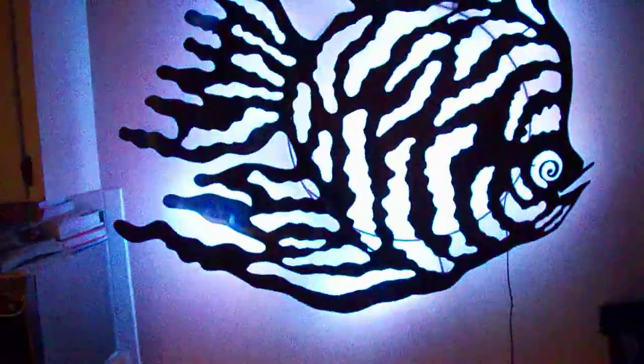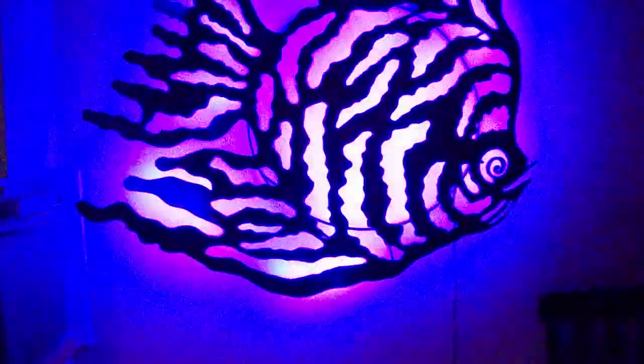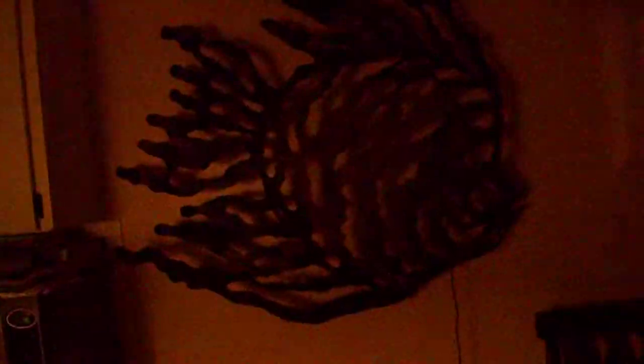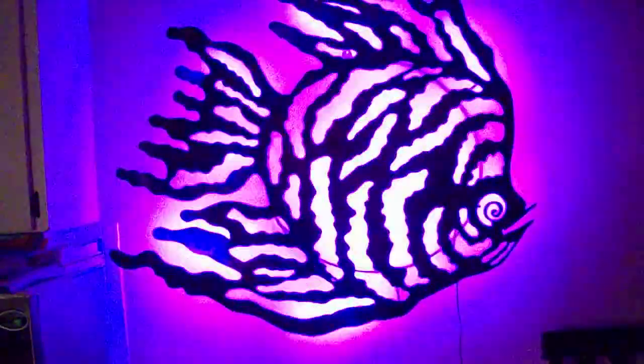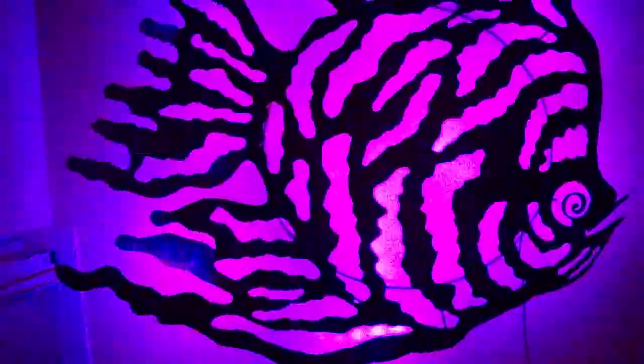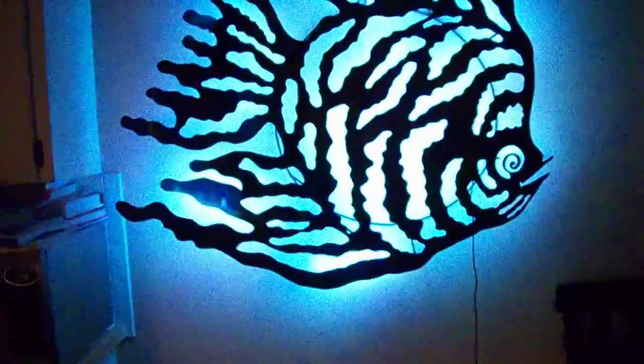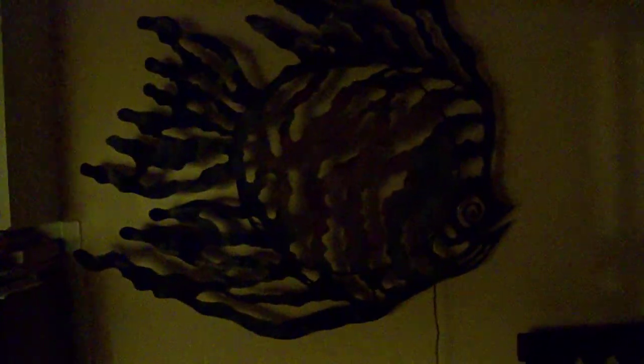You can even control the intensity of the light on this thing, which is really cool. The best part is you can turn it on and off, so it's really self-maintenance. If you put this in a shop or an aquarium store or anything like that, you could control it from the countertop - you come in the morning, turn it on or off, and do what you got to do.